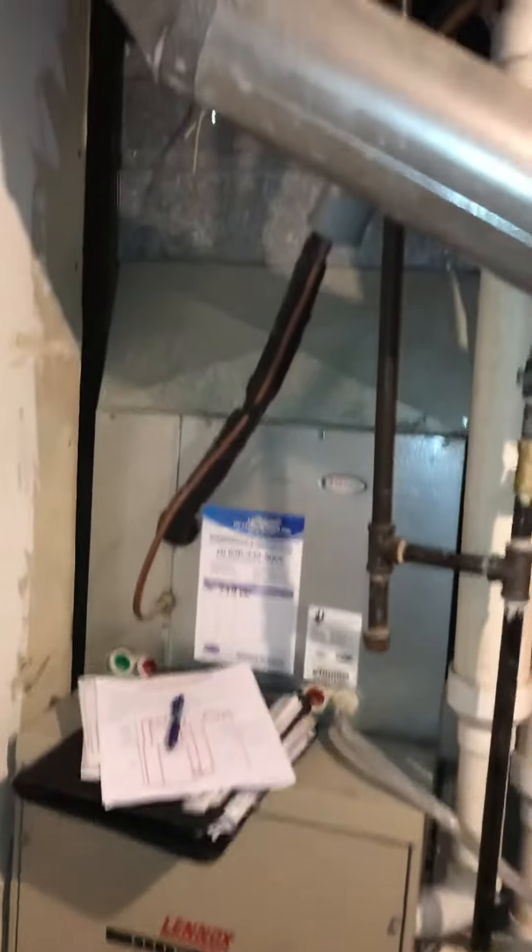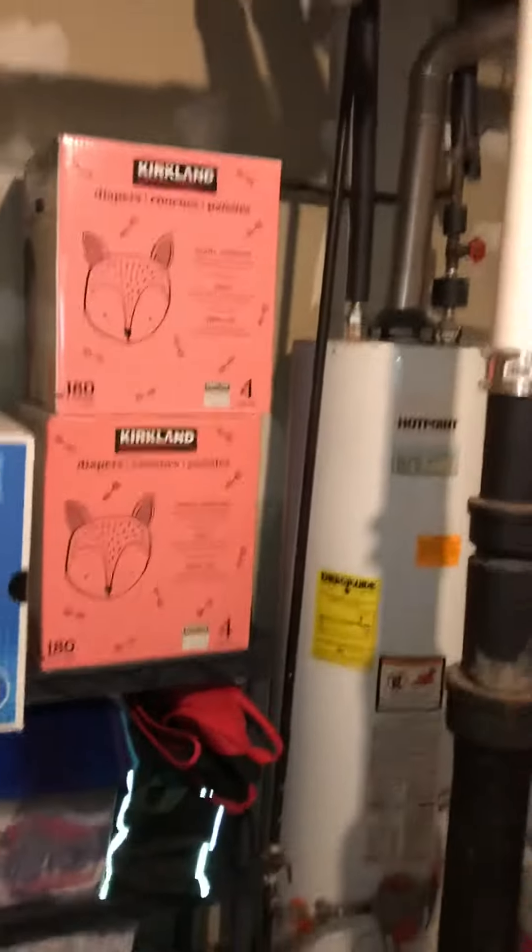It's going to be a full system replacement with the water heater at the same time.